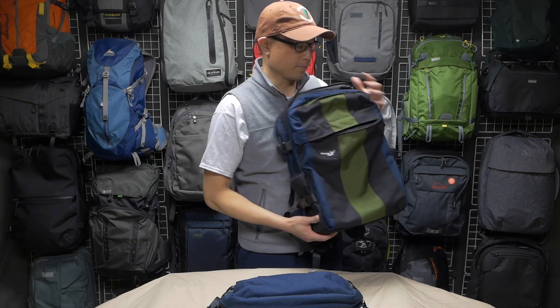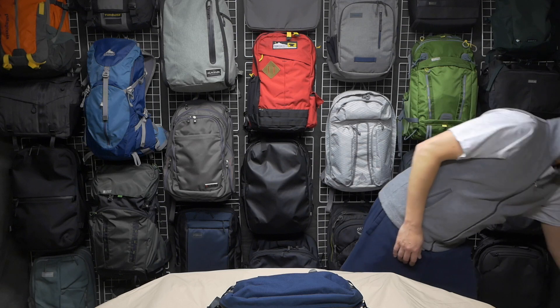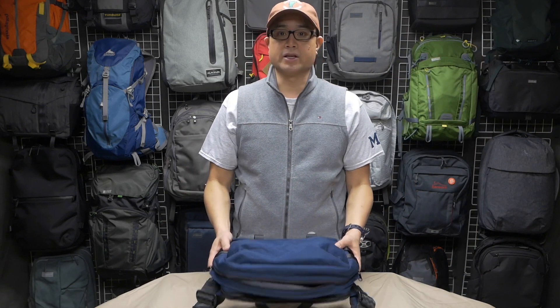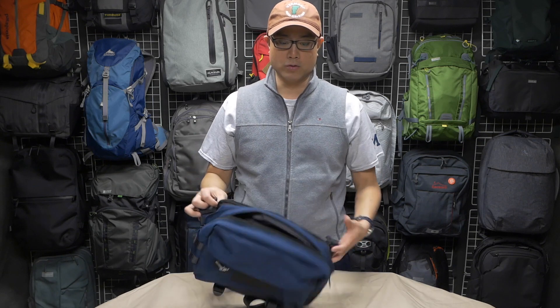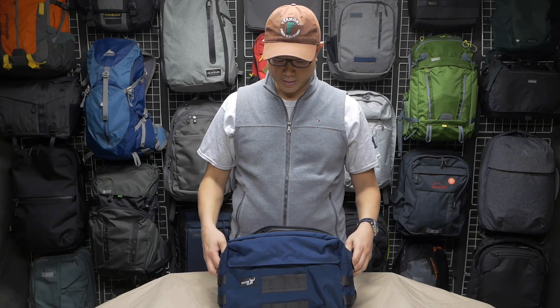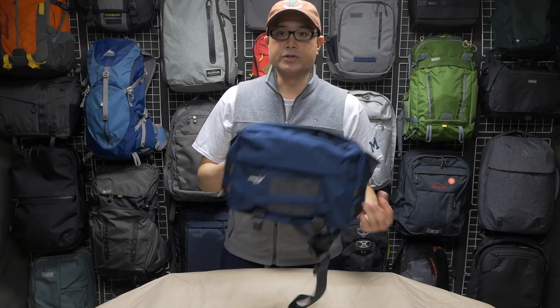Let's do the same thing we always do: I'll tell you a little bit about this bag, the things I don't love about it, and then get into the things that are great about it — and there's much more great than not great.